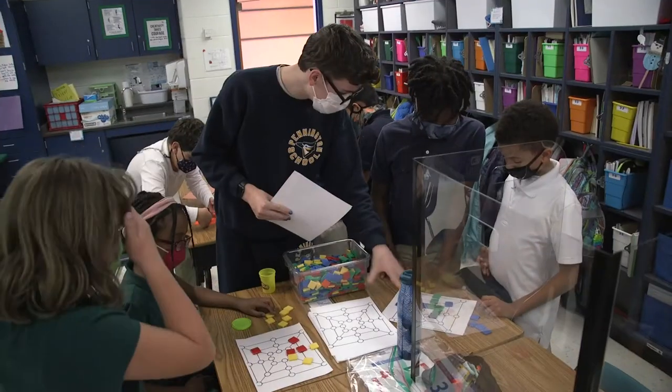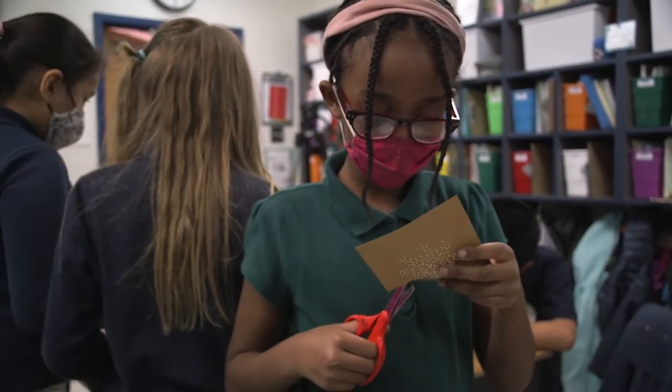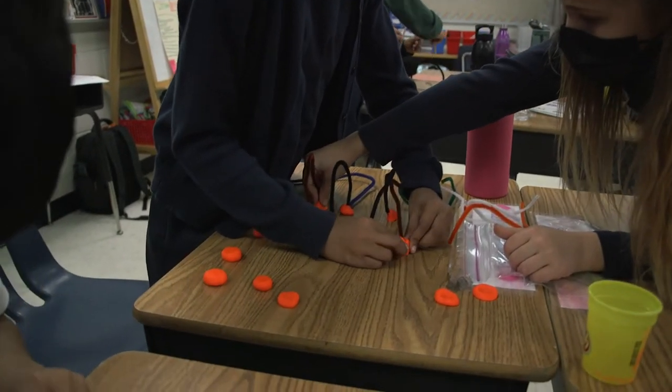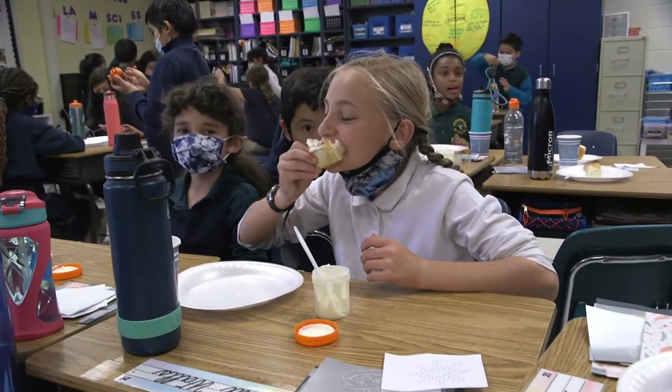Really, the point of social studies is to know that it's a story of people and that people did these things and people experienced these events. So hopefully by doing some hands-on activities, studying primary sources, or investigating an artifact, our students will start to understand that real people did real things.